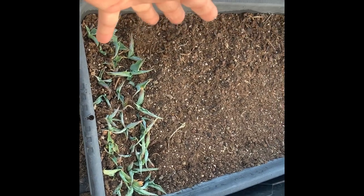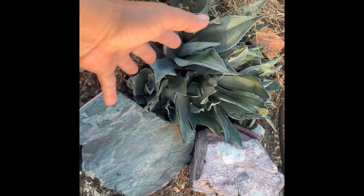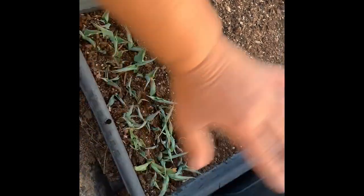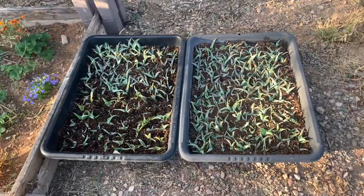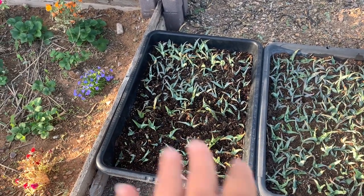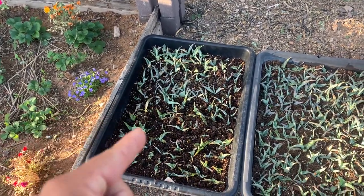I'll transplant them once they get really big — not as soon as they get set roots. They don't mind being clustered together. This is a different type of agave, but look at how all the pups are clustered — they don't have to be separated right away. I'm going to wait until this thing is just overflowing. So that's two trays done. This one didn't get as tight because there are a couple Mexican petunias and some mother of millions in there, and I knew they would grow a little bigger.